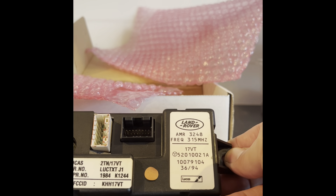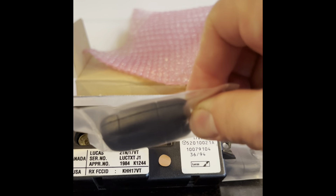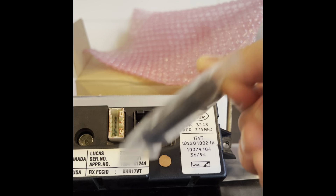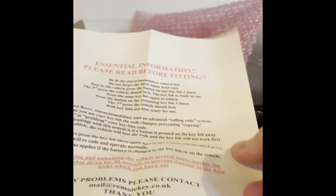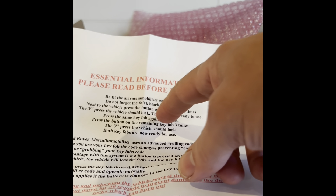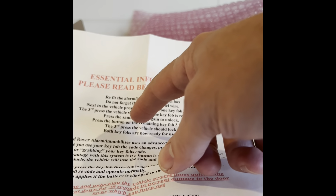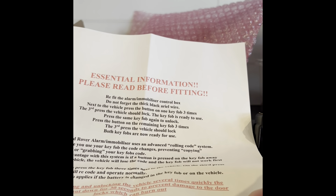I'm very excited about this. Supposedly the new ones work better — the different frequency works longer and better — and I think I can get replacements of these units more easily also. As for the instructions, it says to refit the box, then press a button on the key fob, and that's basically it for two key fobs.